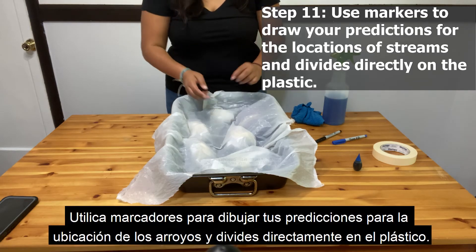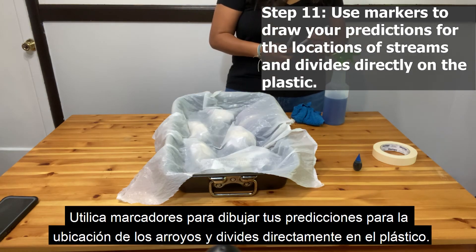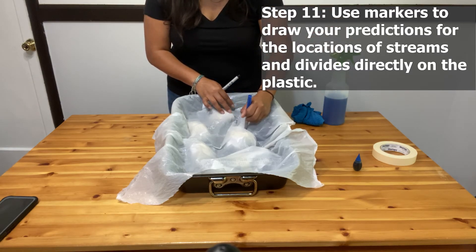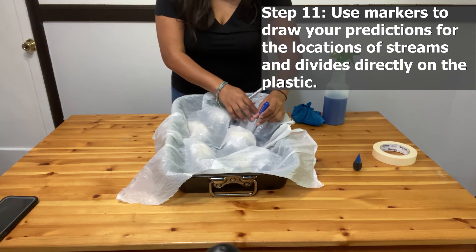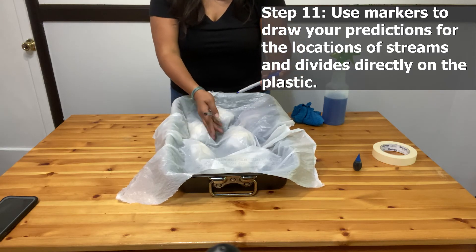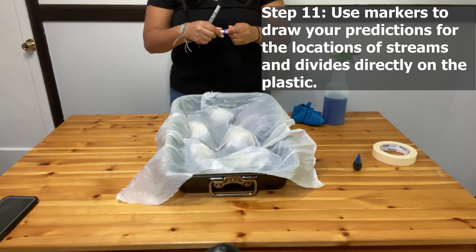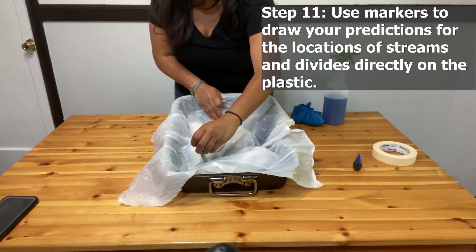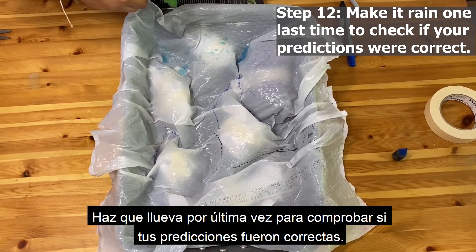Use markers to draw your predictions for the locations of streams and divides directly on the plastic. Make it rain one last time to check if your predictions were correct.